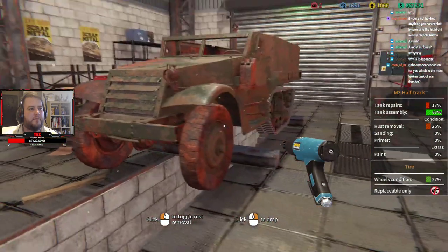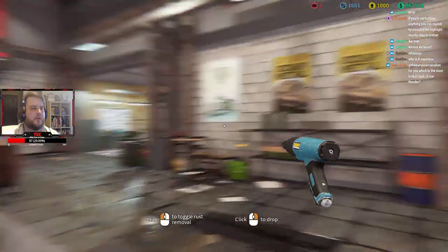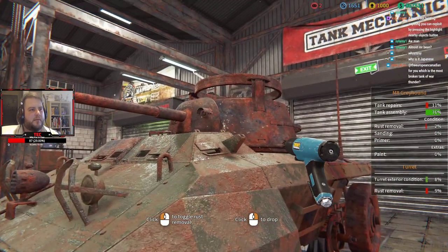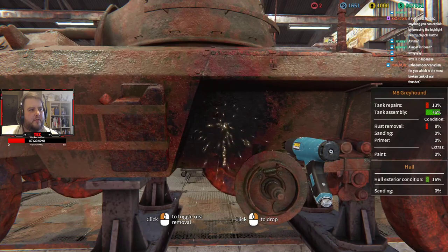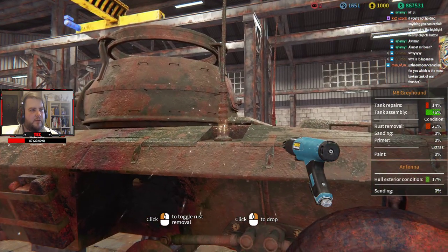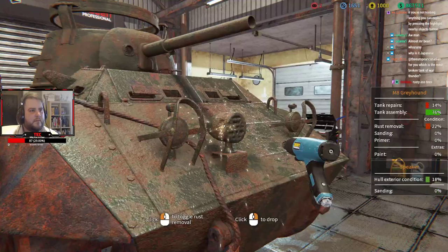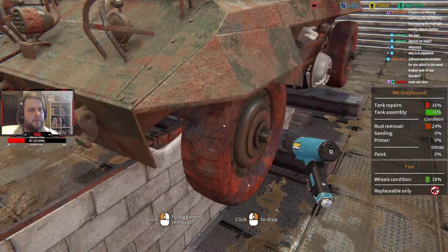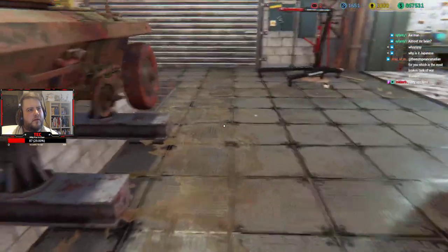Right, let's start working on the Greyhound now — it should be pretty simple. The M8 Greyhound is very similar to the M20; the main difference is the turret and the 37mm it has. It looks like whatever this Greyhound fought put a big hole in the side of it. Even though we have the wheels, they can only be replaced, which sucks. I'm gonna quickly just remove the wheels while we're here.